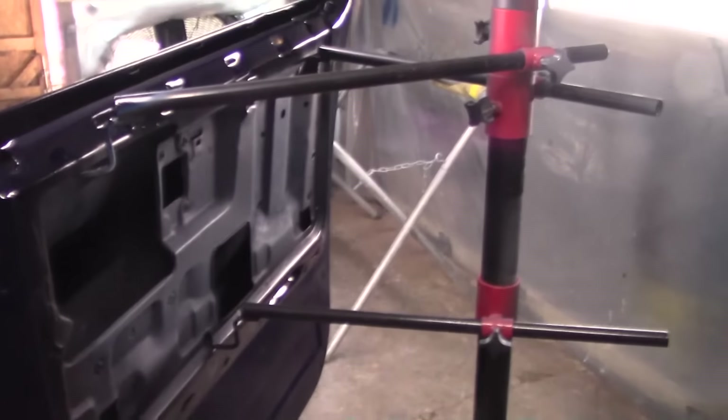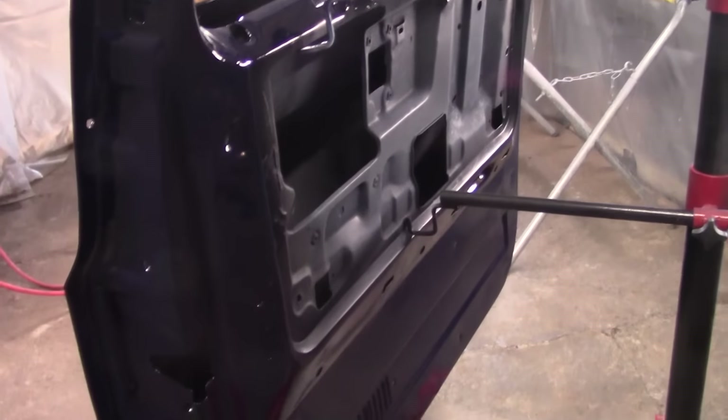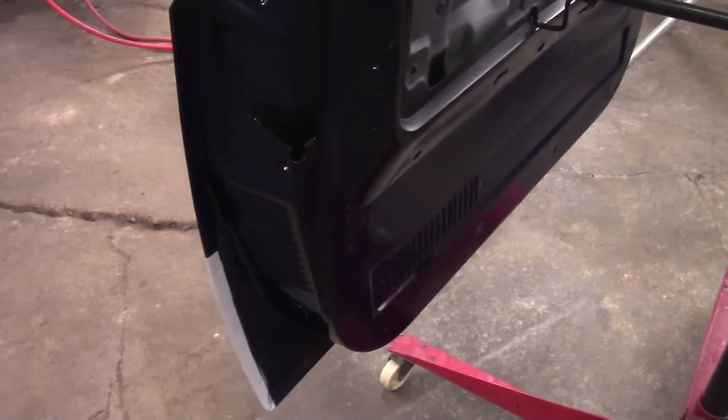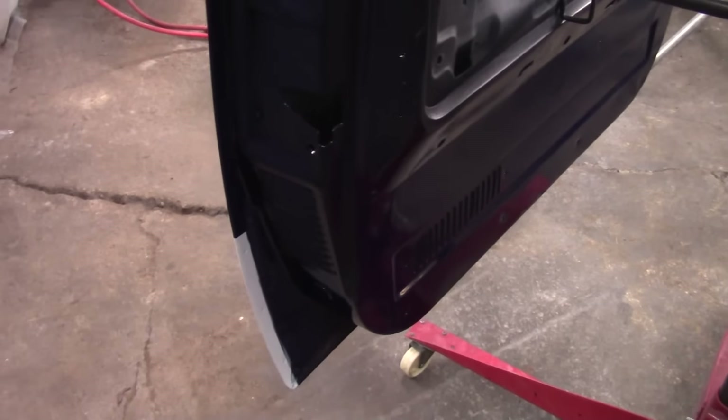I love this stand as far as painting doors. Only problem is I had to get on my side and get the underside of this thing, and this floor was a little bit wet, so that was kind of a pain.